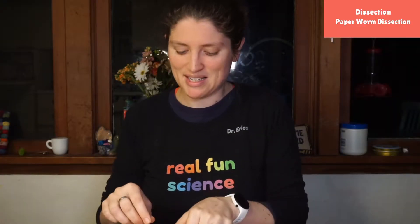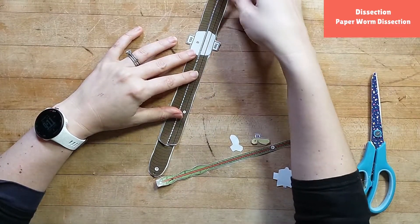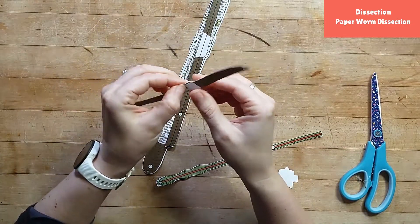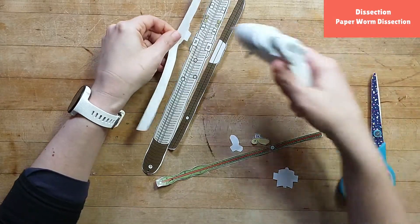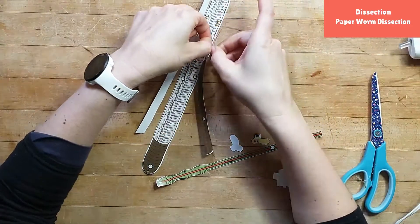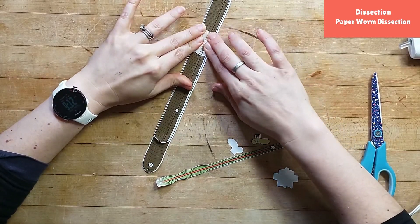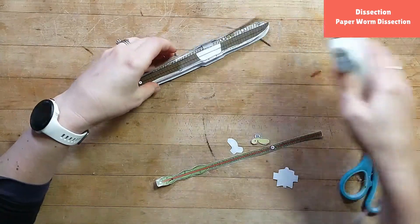Now because we're going to dissect our worm, we want to be able to cut it open, so this is actually the skin surface of our worm right here. You'll notice these tabs — what you do is fold that tab back and underneath itself so you can't see it anymore, and then put either a little dab of glue or a tiny piece of tape right there so that part lines up and we can pretend-cut our worm open. This is the skin part of our worm — I might have glued it a little bit close, oops, but let's add some more glue right there just like that.